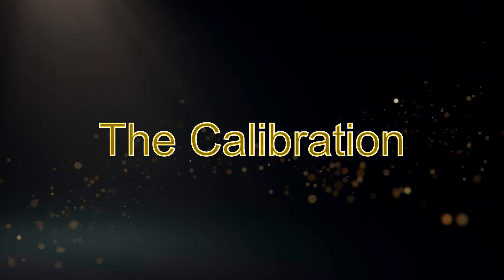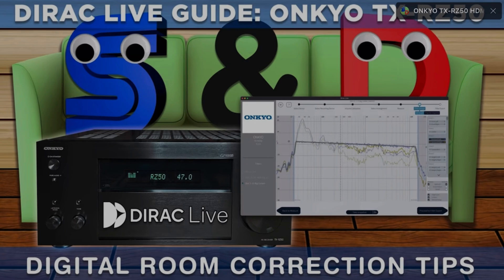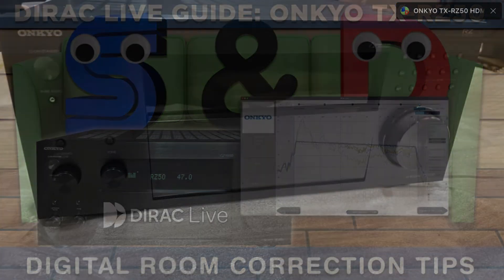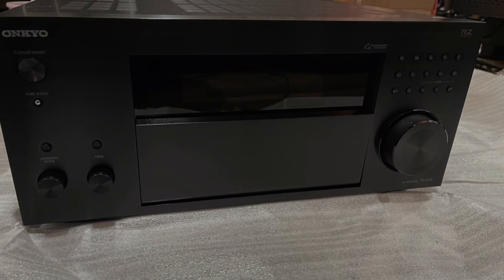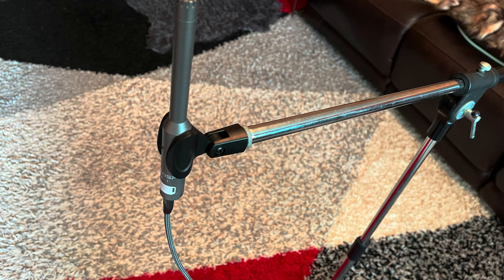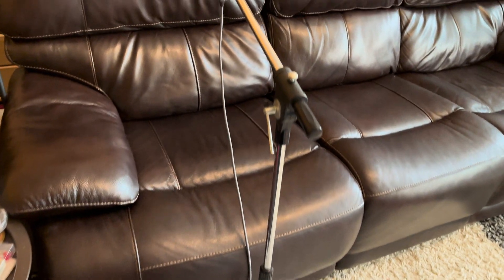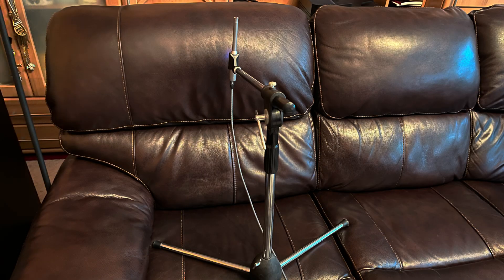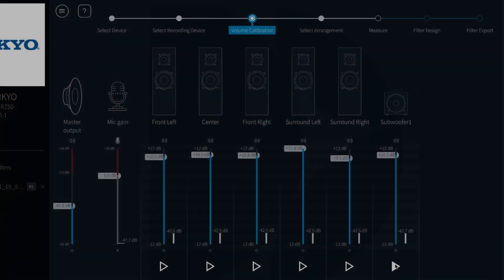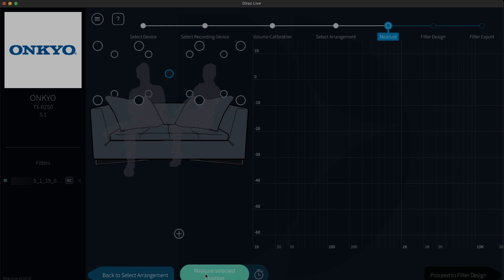The calibration process. I previously made a guide on how to use Dirac Live on this channel, so I won't go into too much detail here — link is in the description. First, I set up my UMIC-1 mic on a microphone stand and place it in the primary listening position. My microphone is connected via USB to my computer. Once all the volumes of each speaker and my subwoofer are correctly adjusted, I let the test tone do its magic.